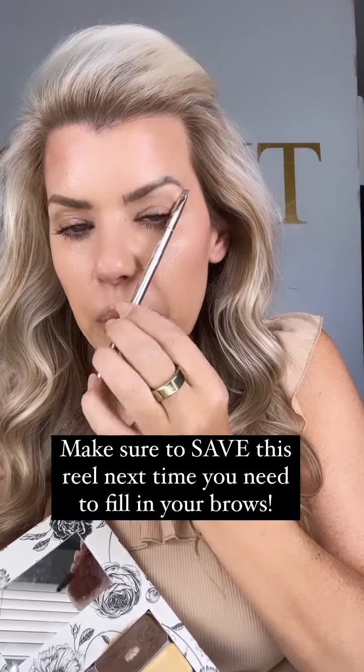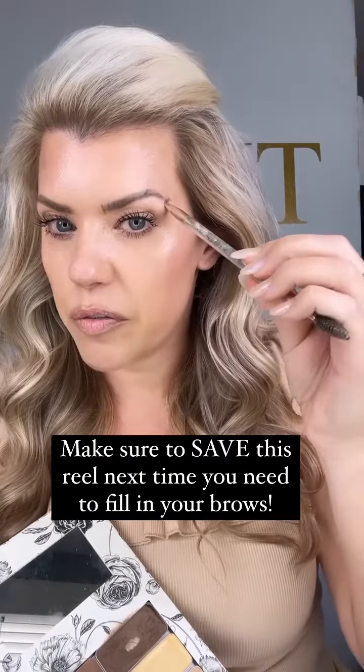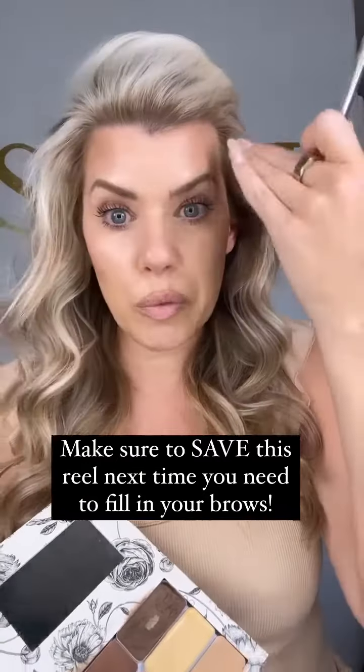Then I'm going to take my little brush again at an angle and go straight through my pupil — right there should be the height of my brow. You can see the dot. And then one more on the outer part: line it up with the outermost part of my eye. Your brow should not go any further than that. If it goes further, it can really pull down the eye.